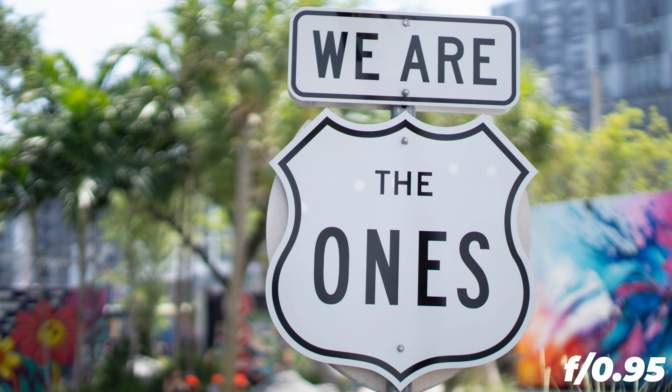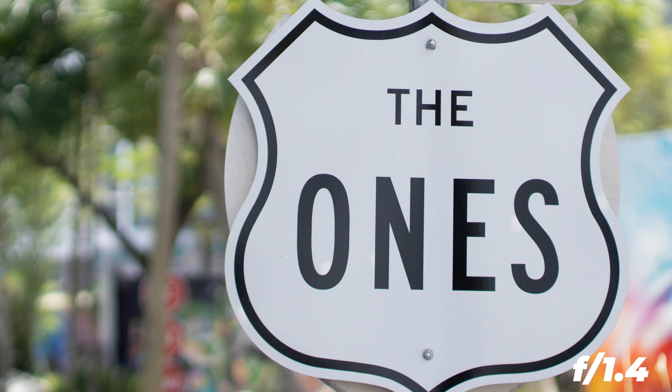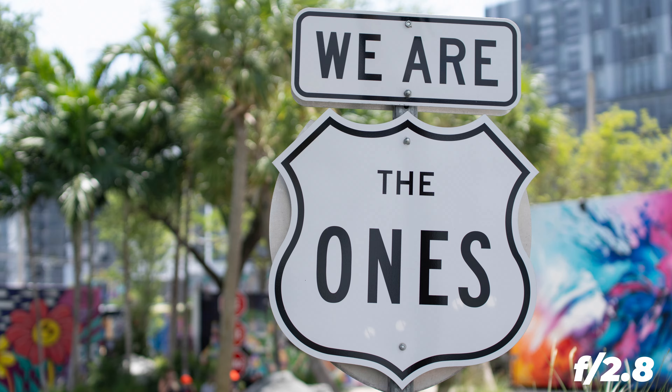Already wide open we have a really good center sharpness, but as we zoom in we can see some color fringing. It's getting better at f1.4 and it's almost perfect at f2.8.